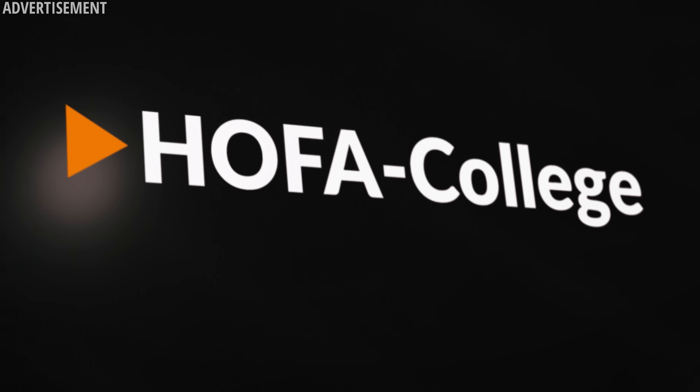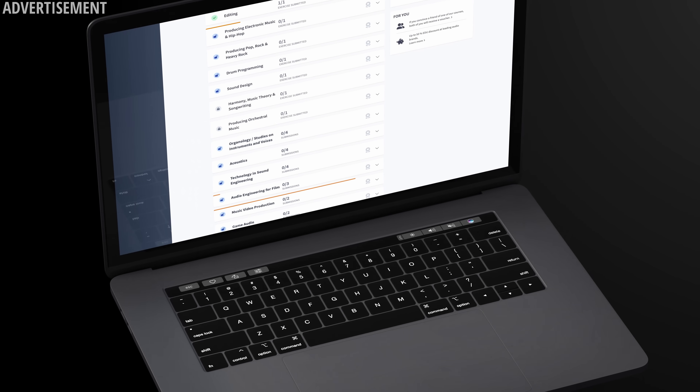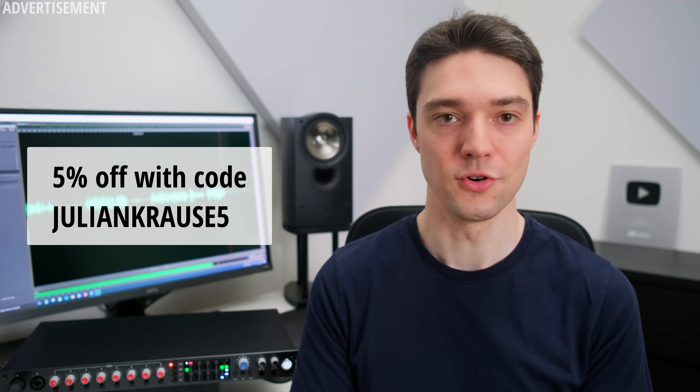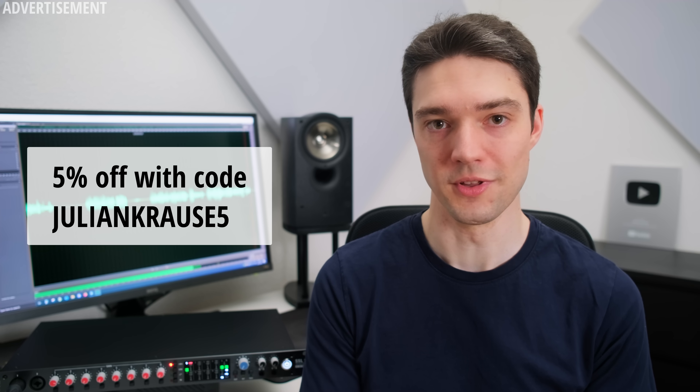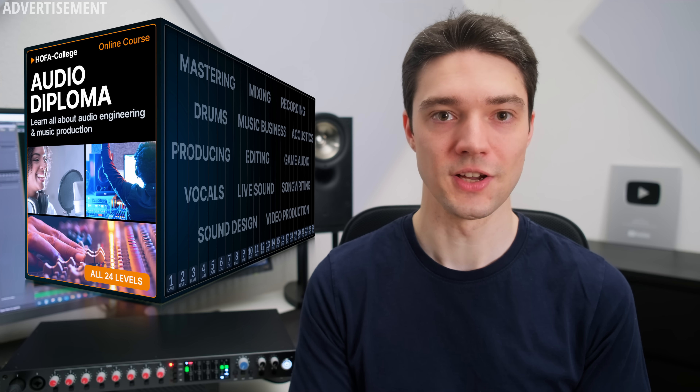This video is sponsored by HOFA College, an international online academy for audio engineering and music production. With HOFA courses you get access to in-depth knowledge to grow your expertise in the audio field. You can learn whenever and wherever you want, and upon completion of courses you receive a corresponding certificate. It's also possible to earn a diploma or bachelor's degree in audio engineering. Their learning material includes audio samples to better understand specific topics, and depending on the course you send in audio projects and receive direct feedback from the HOFA College team. Courses range from audio fundamentals to advanced mastering techniques, available in German and English, with a discount code in the description.